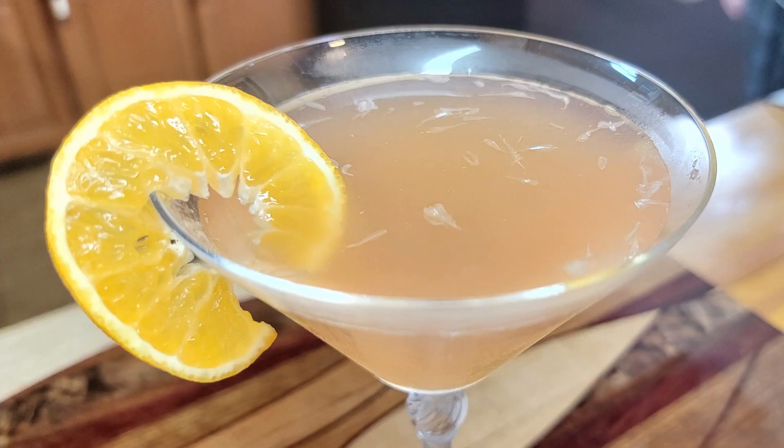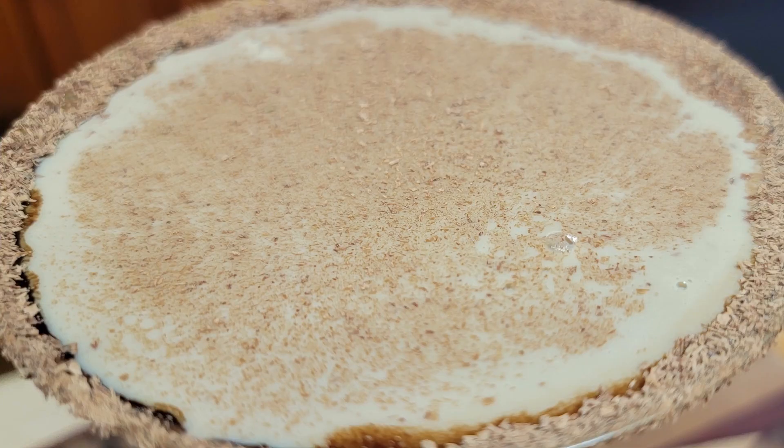Hey food fans, welcome back to another episode of Then We Eat. Much like last week, this week's an all-day episode and we'll all be taking part. It's New Year's now, so of course we've got to make cocktails. First up is me and I'll be making a Clementine Cosmopolitan. And I'll be making a chocolate martini. And finally, I'm going to be making a barbecue Caesar.